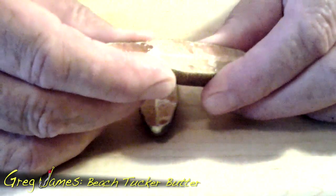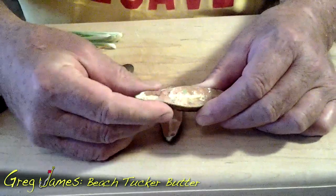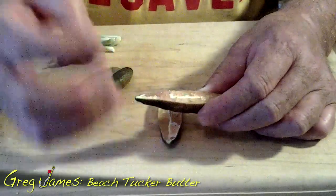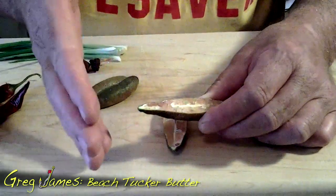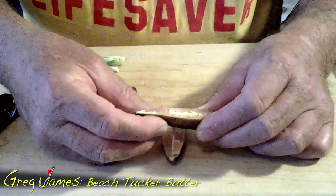Just look at how beautiful the little pellets of lime come out of the skin when you squeeze it. They're just gorgeous. They have a delicious citrusy and almost an aniseed smoky flavour. You can put them in your tea, your beverages, and your fresh water, but it's a delight to put with butter and fresh fish. I call it the Greg James bush caviar.